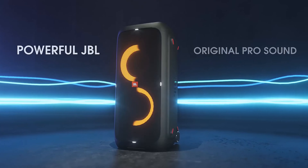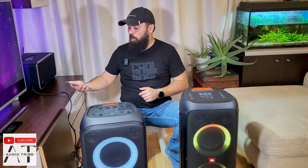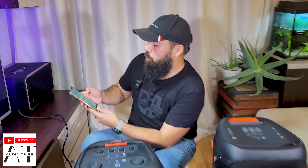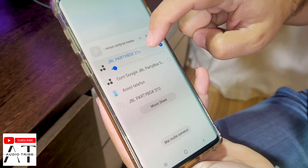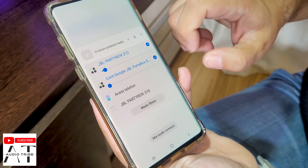You cannot connect these two speakers together officially, but here is a trick: go to your Bluetooth settings, connect both speakers there, then go to the media output. You will see the JBL PartyBox 310 and the JBL PartyBox 320 listed.